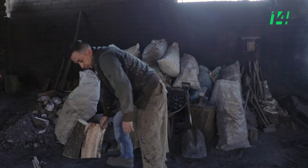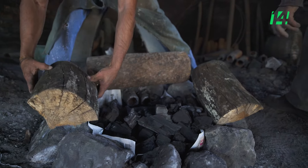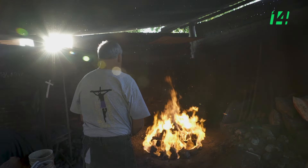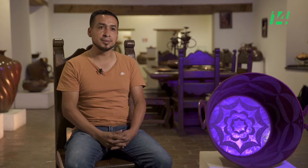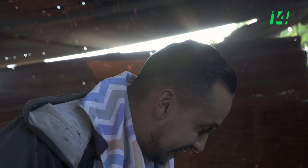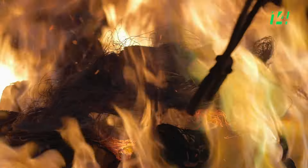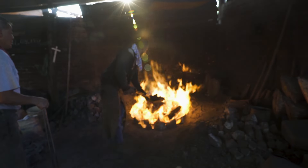El primer recuerdo que tengo fue que empezamos desde cero, desde simplemente arrimar agua para que ellos aguantaran el calor. Porque básicamente aquí en lo de los cazos también llevas mucho riesgo. No ocupamos guantes, no ocupamos caretas, no ocupamos lentes. Y ese es el primer recuerdo que se me viene: arrimarle agua a mi papá, a algunos de mis tíos, para que ellos trabajaran.